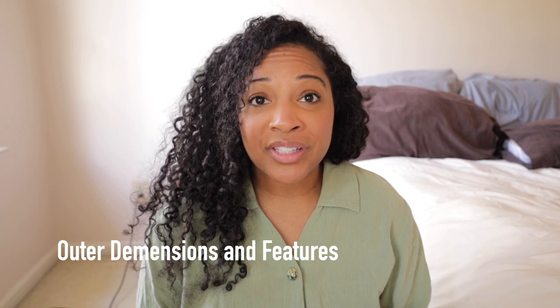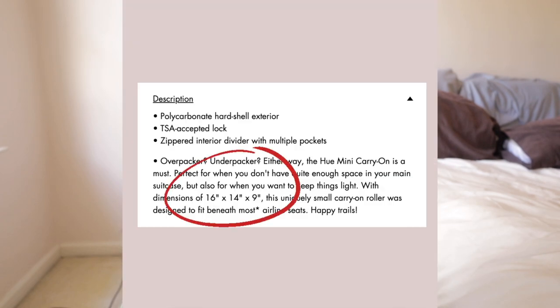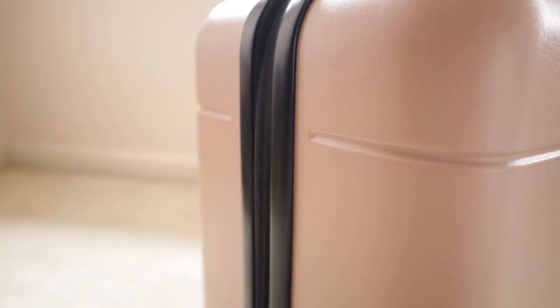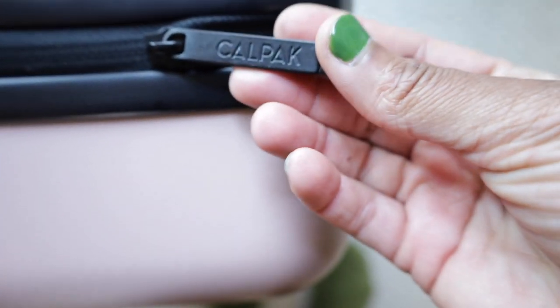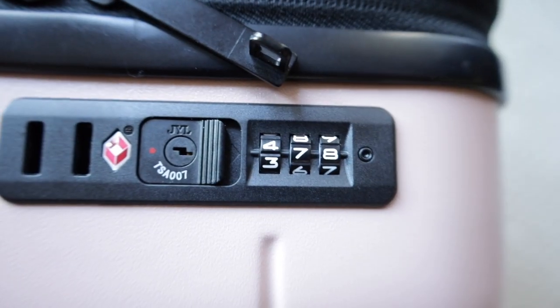Now let's move on to the outer dimensions and features of the bag. As I mentioned, it is hard-shelled luggage. The dimensions are 16 by 14 by 9 inches and without anything inside it weighs 6 pounds. It has a polycarbonate shell with black matte features and a double zipper with the Calpac name and logo on the zipper handles. I will be honest — the zipper doesn't feel as sturdy as some of the other luggages I own, but I have not had a problem with it yet.